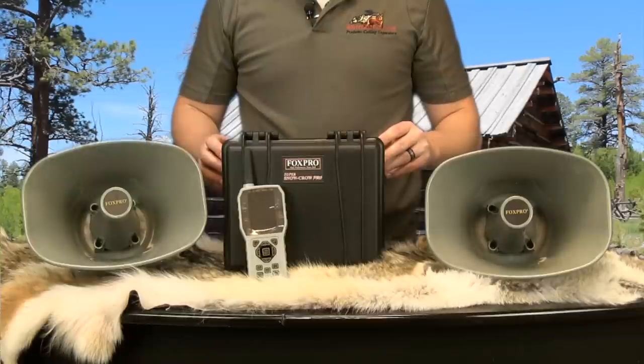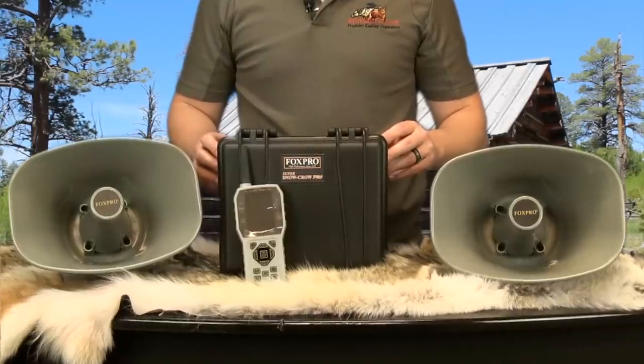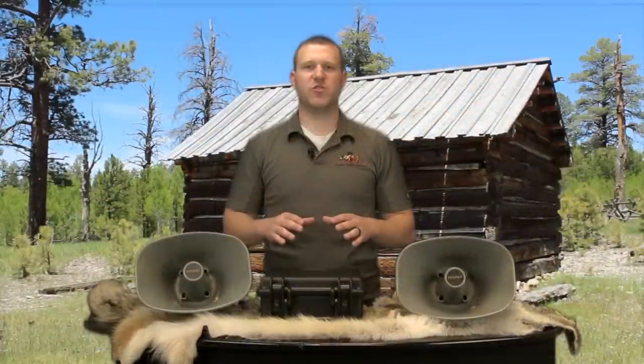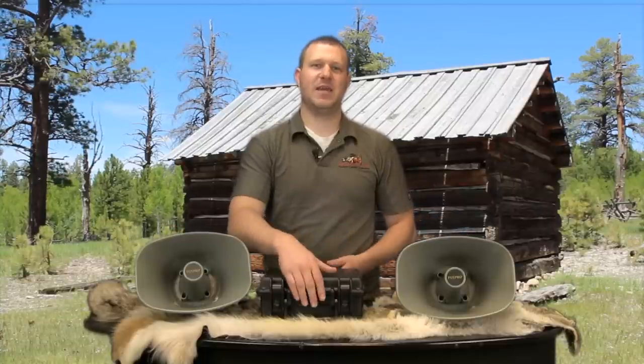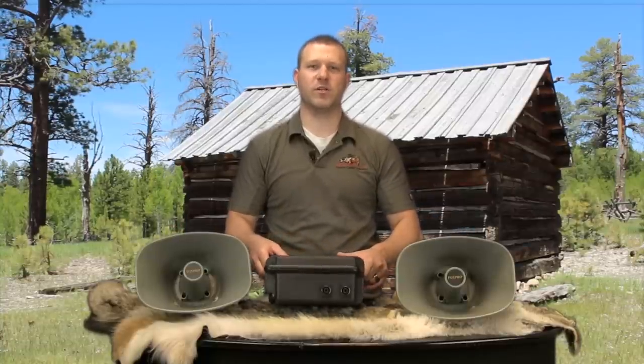Let's take a look at some of the features of this caller. The Super Snow Crow Pro comes with two 30 watt external speakers that has the capability of connecting up to four speakers.